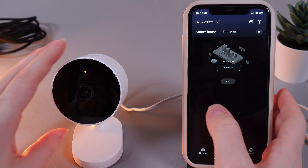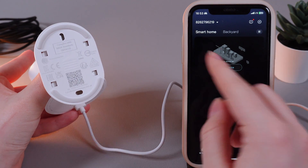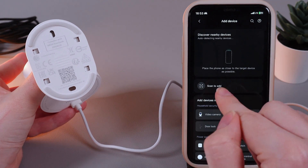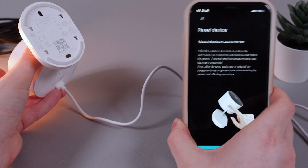As a next step, take your camera and find the QR code at the bottom. After this, click the 'Add Device' button in the Mi app on your phone, then choose 'Scan to Add' and scan the QR code at the bottom of your camera. And that's it.